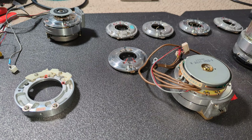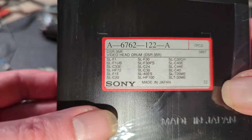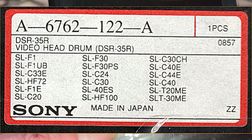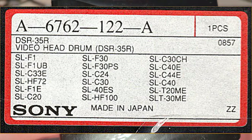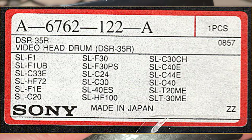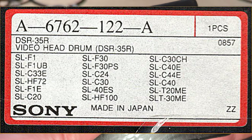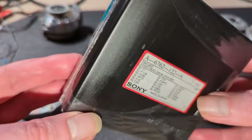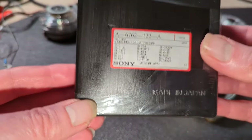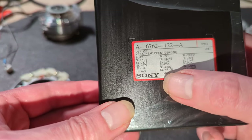As technologies advanced, the head discs and chips would be slightly improved — maybe that's not strictly true. The head design did improve, but looking at these brand new old stock heads, these 35s actually fit: F1, F1UB, 33, C20, F30, C24, C30, 40, C40, T20ME, and T30ME. It's a universal head disc for all of those machines — it covers a lot of the basic two-head machines from Sony and back-dates to those.